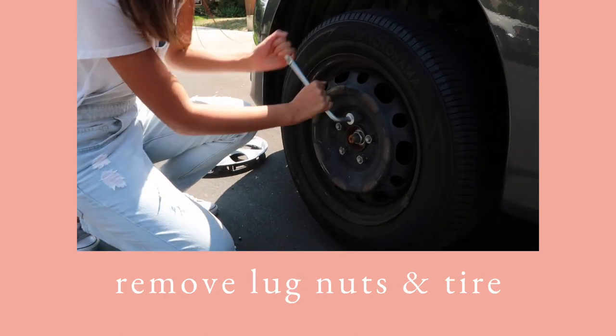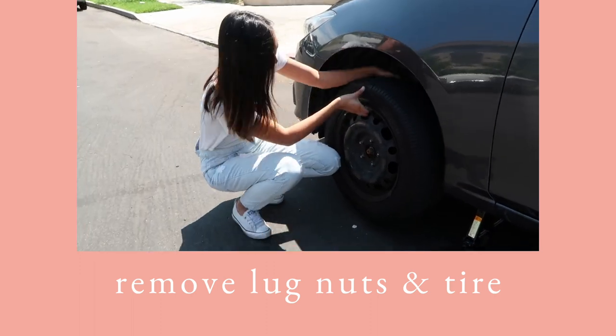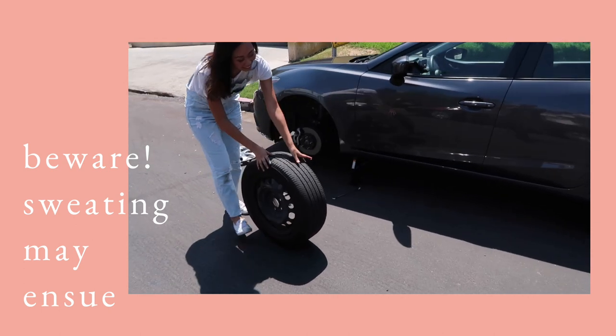Now you can remove the lug nuts all the way and carefully pull the tire off. And just a heads up, you'll probably be sweating by this point, because I definitely am.